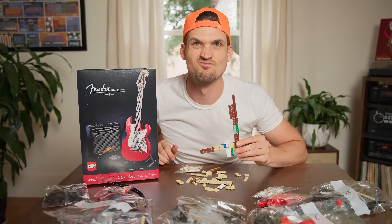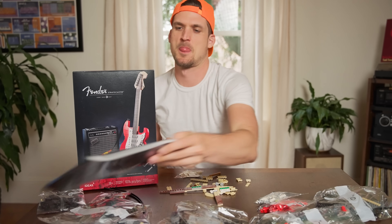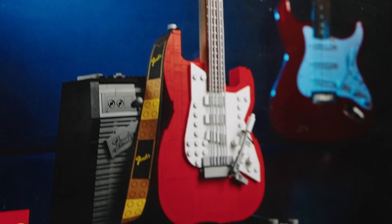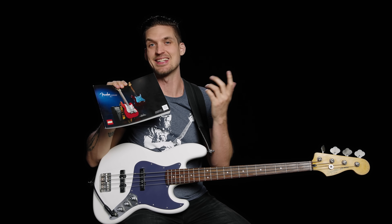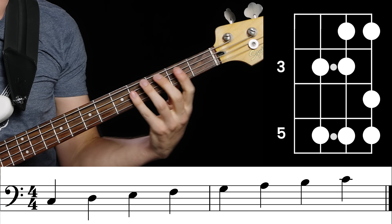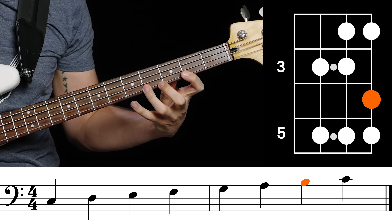I can't just tell you the notes of a C major scale are C, D, E, F, G, A, B, C — go be a virtuoso. Trying to rock a scale with that little direction is like opening a huge Lego kit and not reading the instructions. Because the instruction manual is what tells you exactly how to put the pieces together. And that's what a scale shape does for your scales — shows you exactly how to put the notes together on the neck.